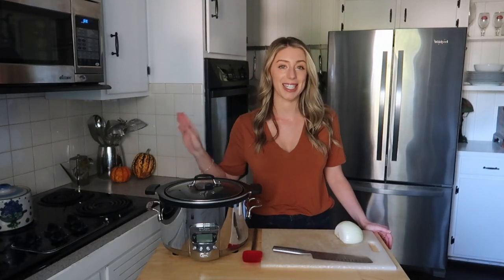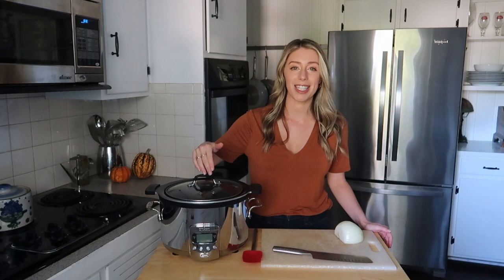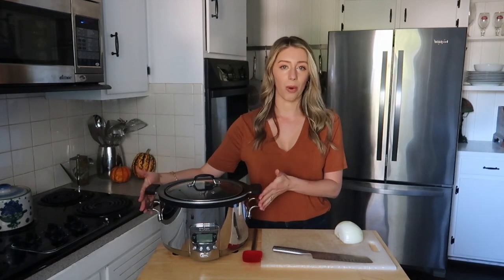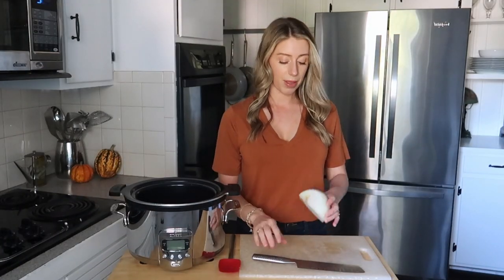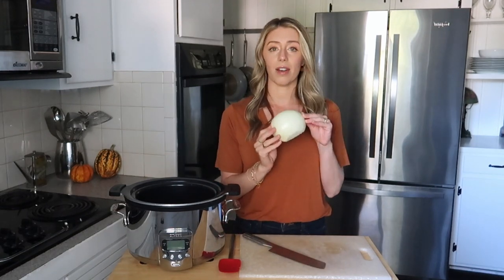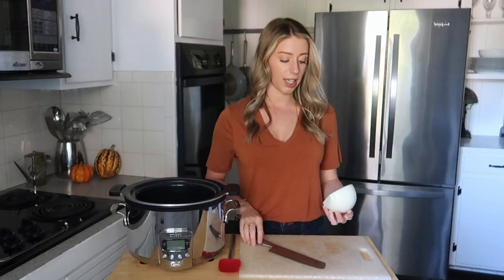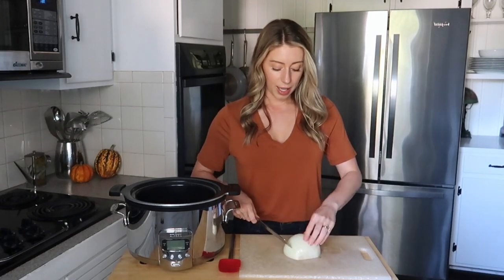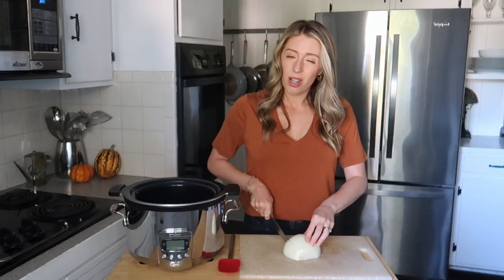My first recipe is for a creamy slow cooker pumpkin soup with rosemary. It may take the longest, but it is the simplest. We're literally just throwing things in this pot, setting it, walking away, and doing whatever we want. We do need at least a six quart slow cooker. The only prep we have to do is just chop an onion — I have half of a large onion, or use the whole onion if it's medium to small — just a really rough dice.